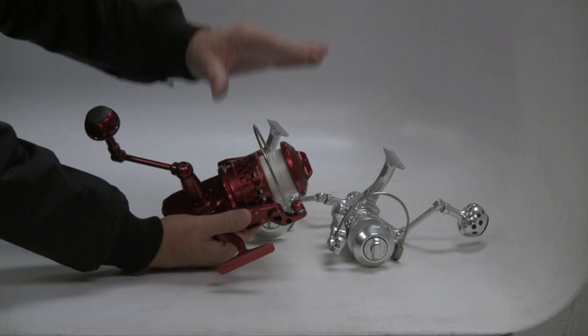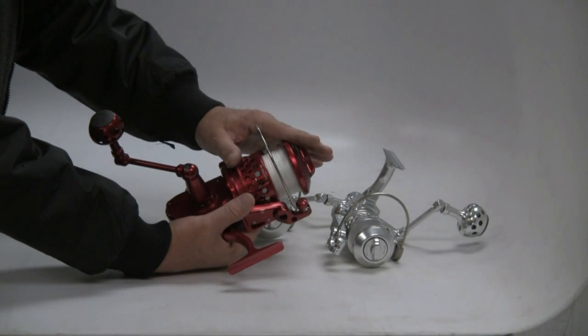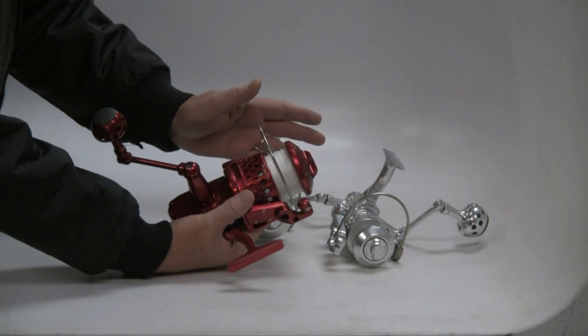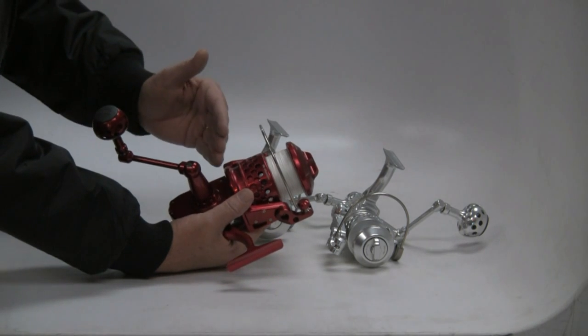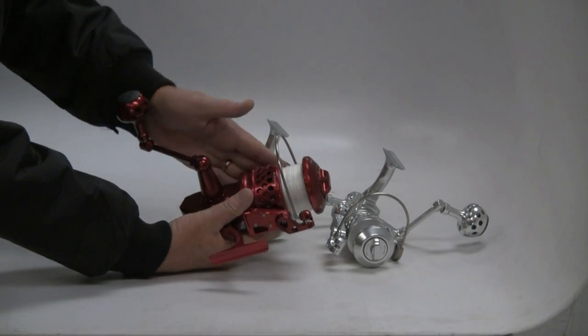So this is an SR30. The 30 is available two different ways. This is a 30L, or lower gear ratio. Instead of being up there pushing six-to-one on a retrieve rate, this drops her back down. The four-to-one is a lot better as a tuna piece. That's the 30.